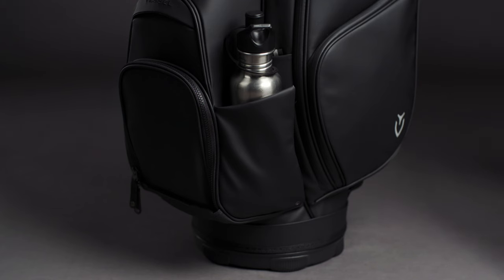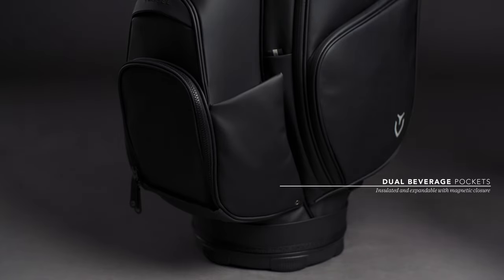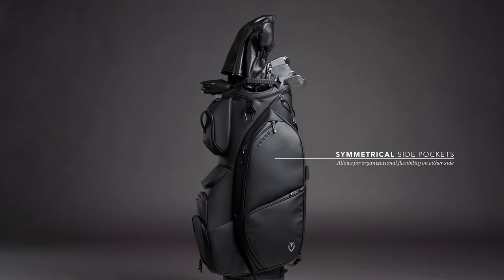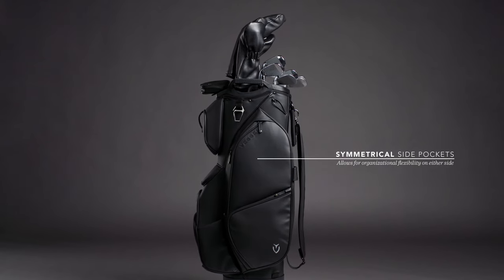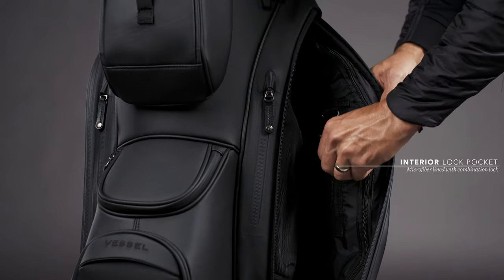Sitting on either side of the ball pocket are dual insulated beverage pockets, which expand out using a high-quality mesh gusset and snap shut using a magnetic closure. Symmetrical sides allow for mirrored functionality and organizational flexibility. A large apparel pocket has an interior mesh slip sleeve, as well as our signature lockable pocket, complete with an included combination lock.